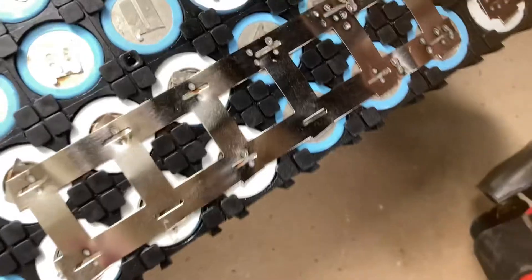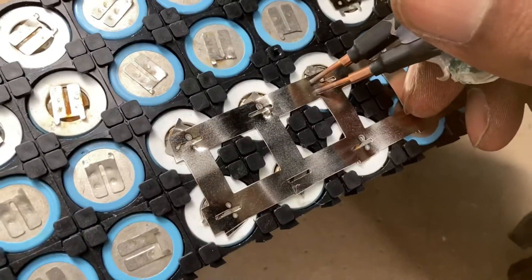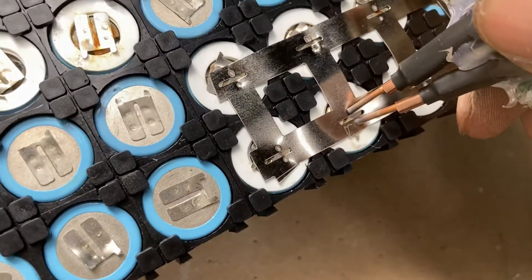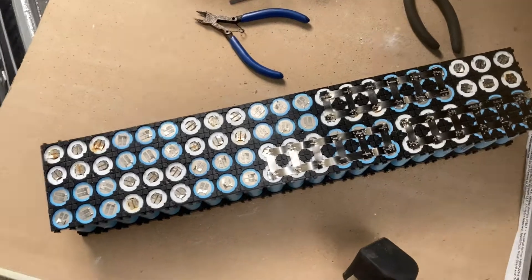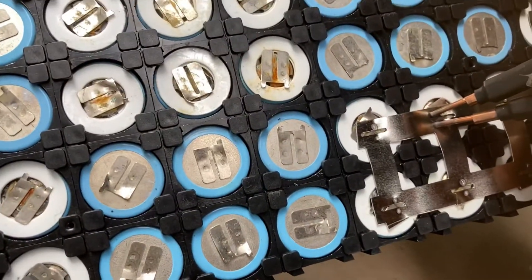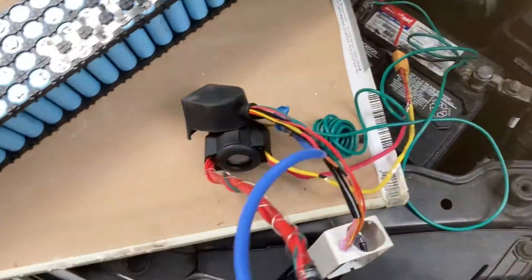I have to give this a few seconds so the capacitor can charge up. And that's what we got today. Look at this battery that I'm building — this is for an e-scooter battery, one of my friends has one, and I'm doing him this favor.